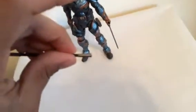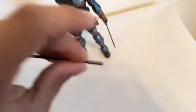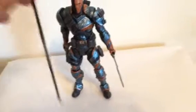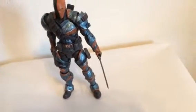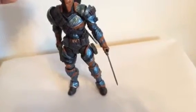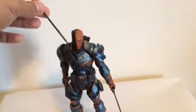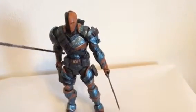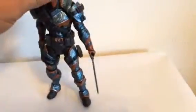It's a very awesome figure. The stick is really cool but it doesn't fit in his hand at all. What you could do is try to slip it on the back where he keeps his sword, but there's no place to actually keep it on the back. His hands are both open grip.